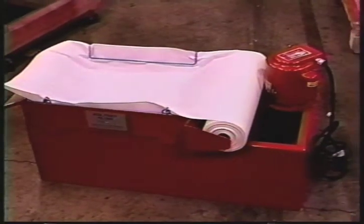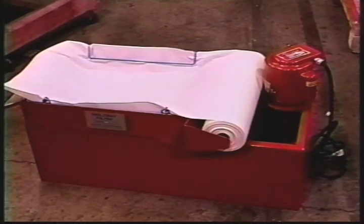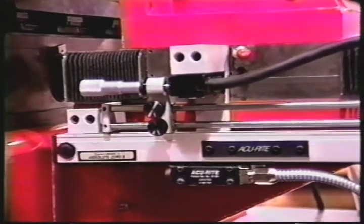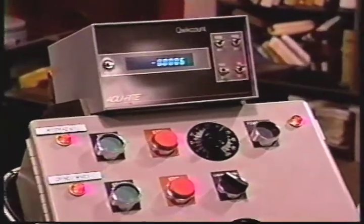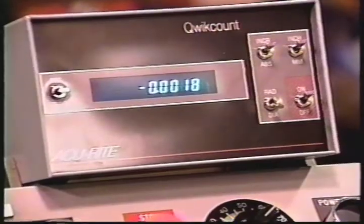A coolant system that includes a paper filter to keep the coolant free from cutting particles. A linear scale counter that allows the operator to view diameter changes on a digital readout. And an auto feed system that allows the operator to leave the machine while the plug grinder is in operation and achieve consistent repeatability from one plug to the next.